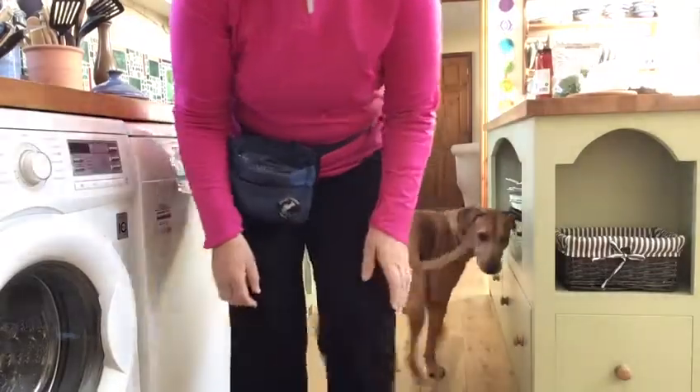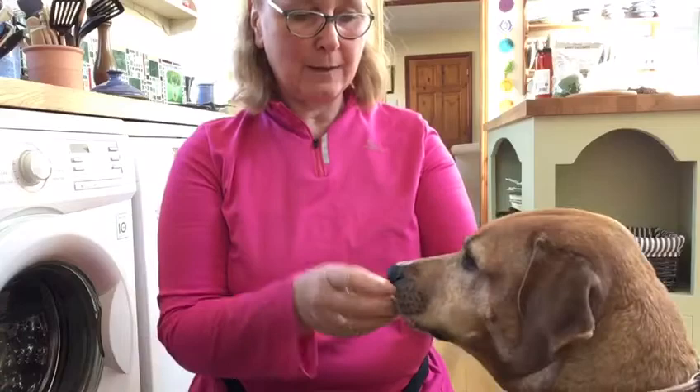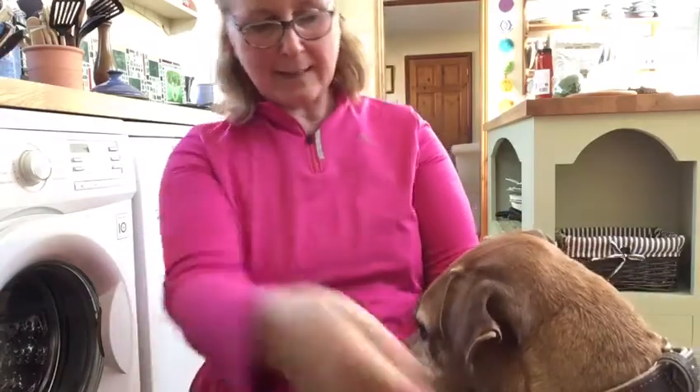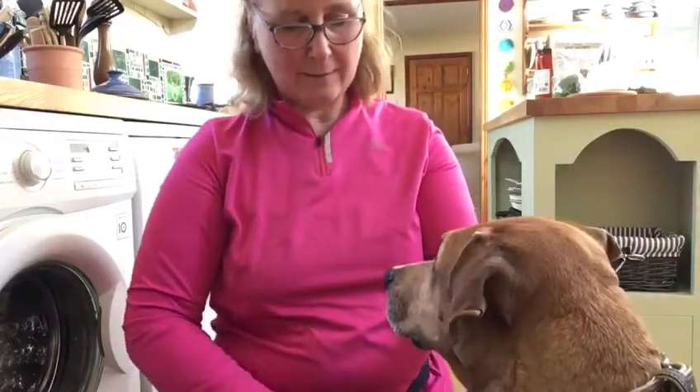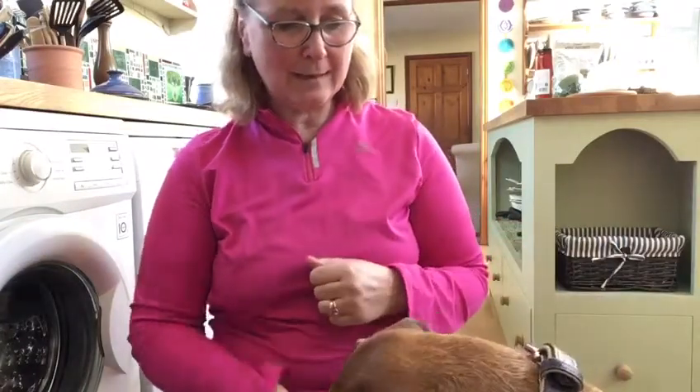Letting go after you've got a good sit, and you would do the same for putting the lead on and off. You'd collar grab, give the reward, take your lead — which is ideally a waist lead — attach it to the collar, release. Nice and clear.